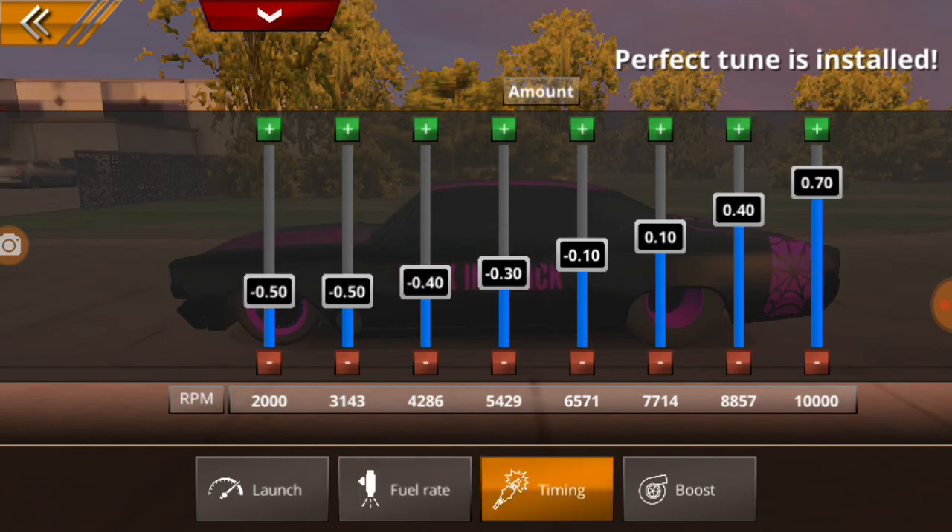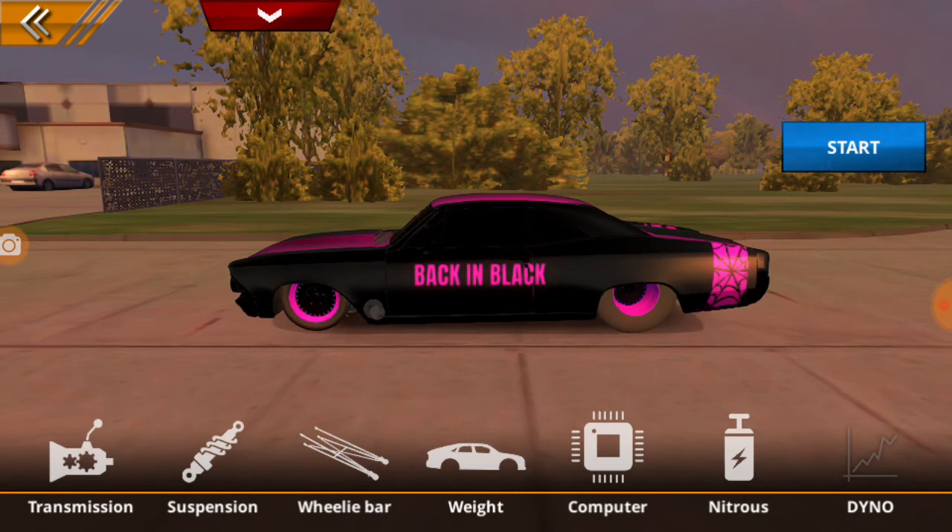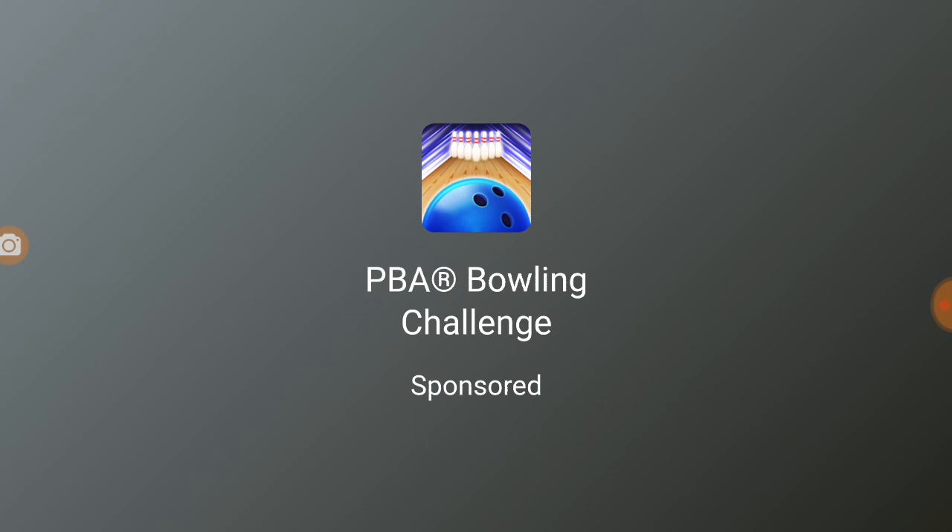The bottom line is, max out all your parts. This is a lot easier than, say, Pro Series Drag Racing or even Door Slammers 2. I've done EV3, Mopar Drag and Bragg.